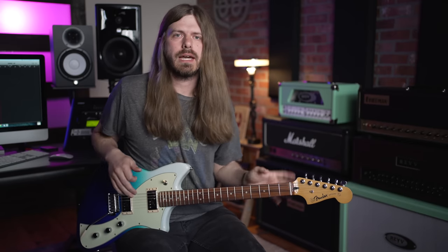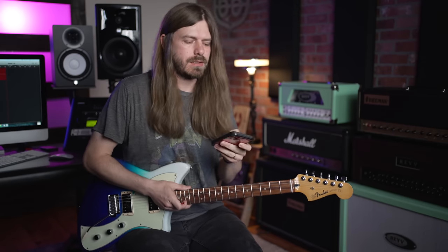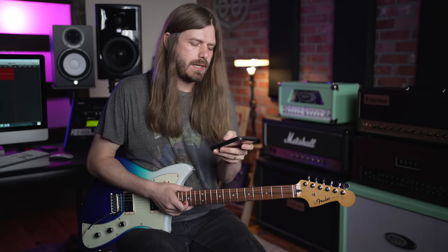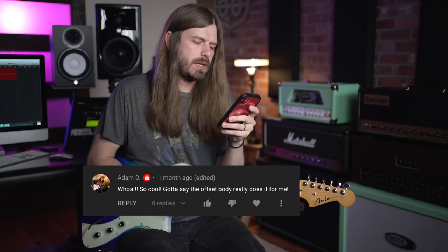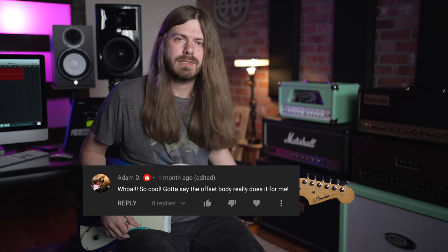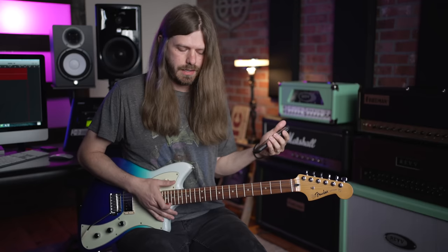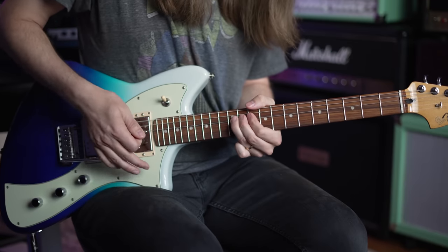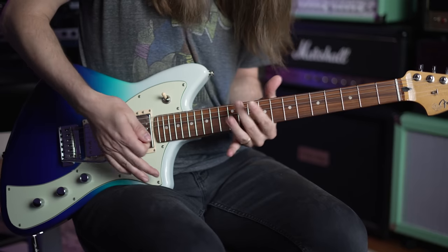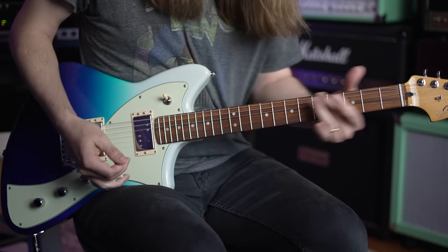That's gonna be it, guys. Before we wrap up, I did want to announce the winner of the Meteora guitar we said we'd give away last month. These guitars are super cool - if you haven't played one, check them out. The winner is Adam D, with the comment: 'Whoo, so cool, gotta say the offset body really does it for me.' Same here, man! Adam, I'll get ahold of you and respond to your comment - congratulations! We'll end it bluesy Meteora style with a big old dive bomb.